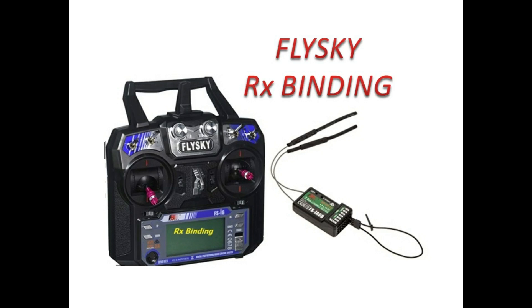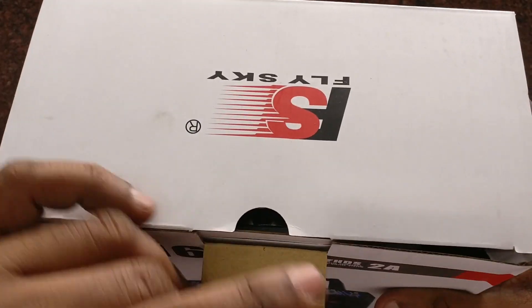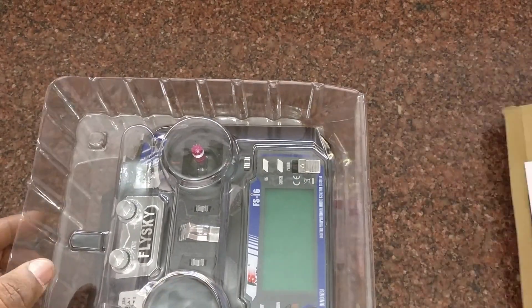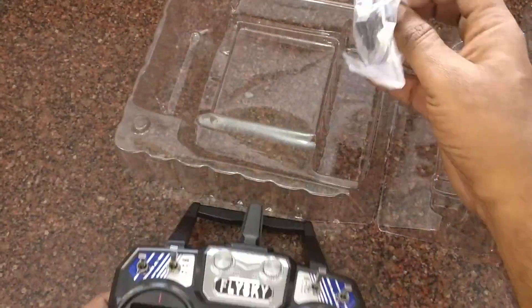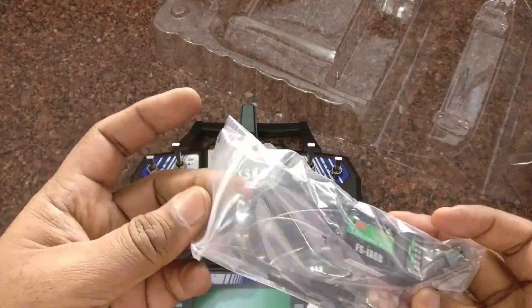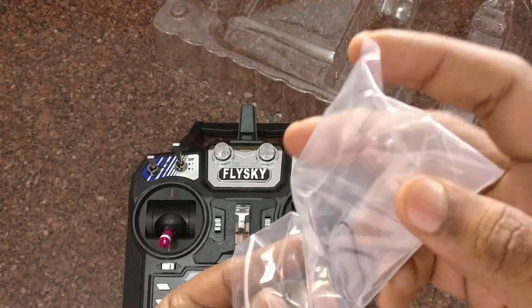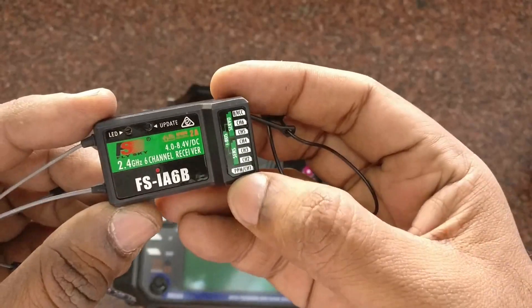In this video we will see how to bind a Flysky transmitter with a receiver. Flysky is a popular brand used as a transmitter for controlling quadcopters. There are two types of Flysky models: one with a display and another without a display. First we will see how to bind the Flysky display model.